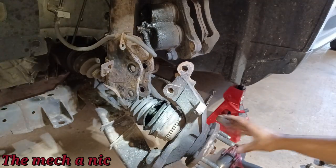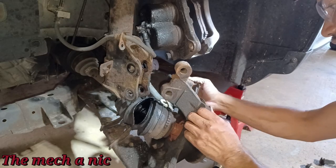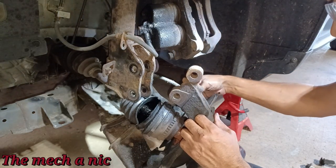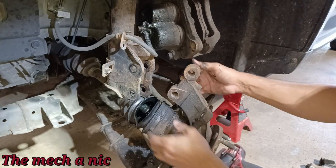Let's try to push the CV shaft out of here. You've got to be careful with the ABS sensor — it looks like it's possible to put too much stress on it and I'm afraid to try removing it because that usually doesn't go well.